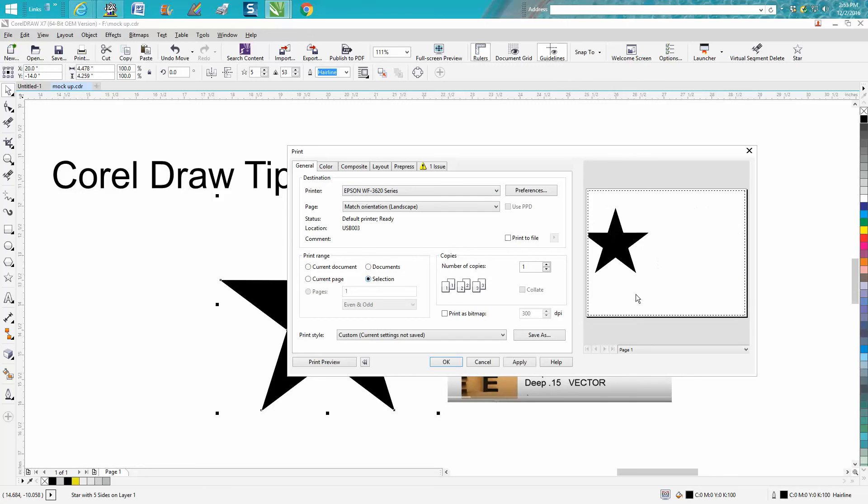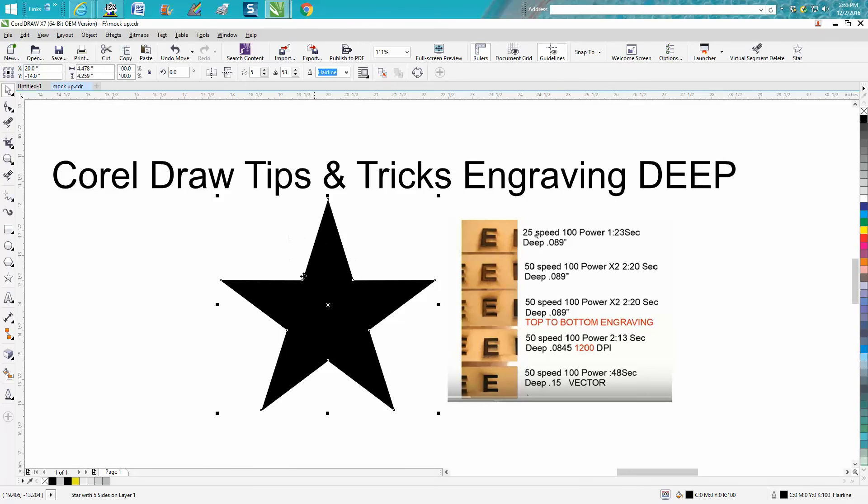Inside your print driver — and this one isn't set up for a laser but it's the same thing — you pick 'selected.' Right here, 'number of copies' — all you have to do is tell it you want one, two, or three copies. When you press go and print, it's going to engrave, go back to home, and come immediately back and engrave it again, repeatedly. To me it saves a lot of time instead of standing over the laser watching something. It'll do it automatically just by going to print.